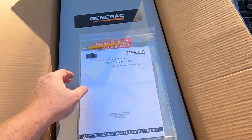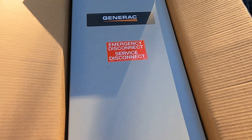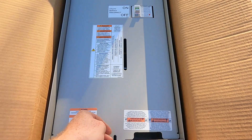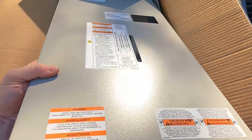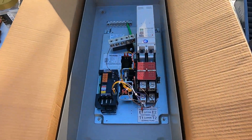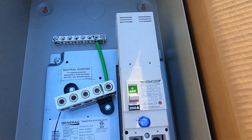Alright, today we're going to be going over the installation of a Generac transfer switch. Let the front panel off, we'll go ahead and take this off. Alright, there's the guts of it.